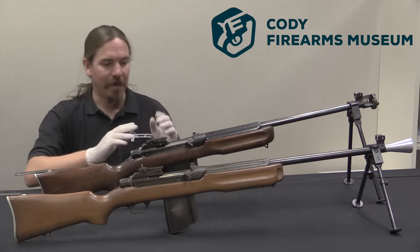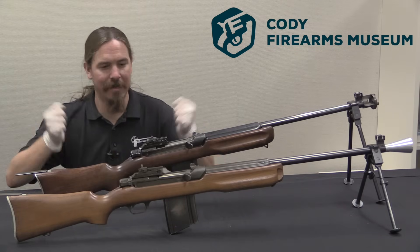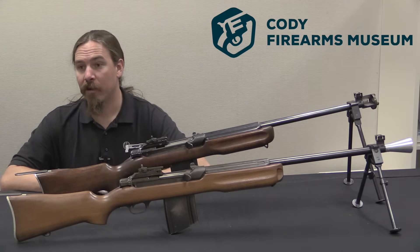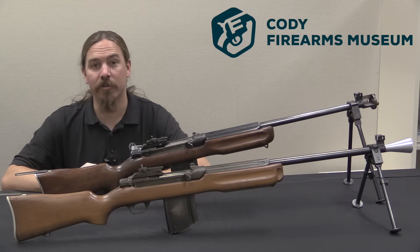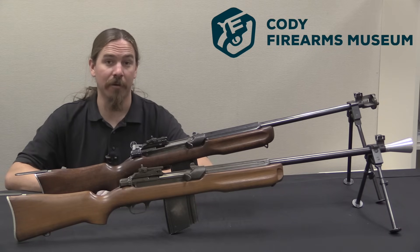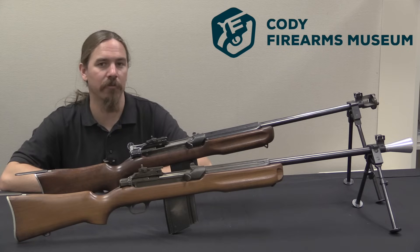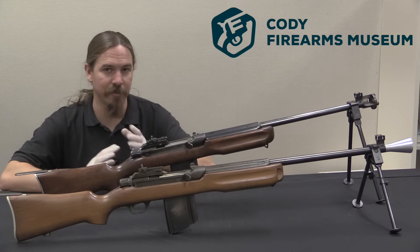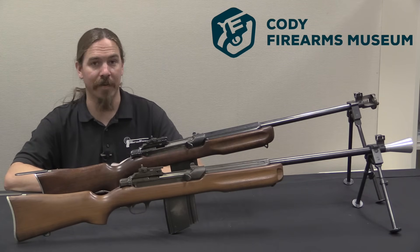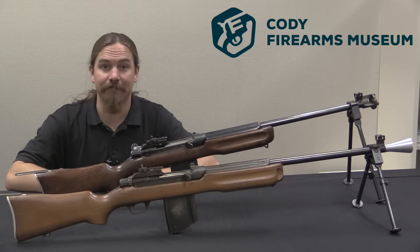Thank you for watching, guys. I hope you enjoyed the video — I certainly had a good time taking a look at these two very interesting 'woulda, coulda, shoulda' rifles. These of course came out of the Cody Firearms Museum collection. If you're ever in the area or anywhere in the Mountain West, I'd strongly encourage you to head up to Cody and check out the museum. They have a fantastic firearms collection, and if you're traveling with people not so interested in firearms, it's part of a five-museum institution including natural history and art museums. If you like this sort of content, please consider checking out my Patreon account — it's funding at a buck a month from folks just like you that makes it possible for me to travel to places like Wyoming and bring you cool guns like these.